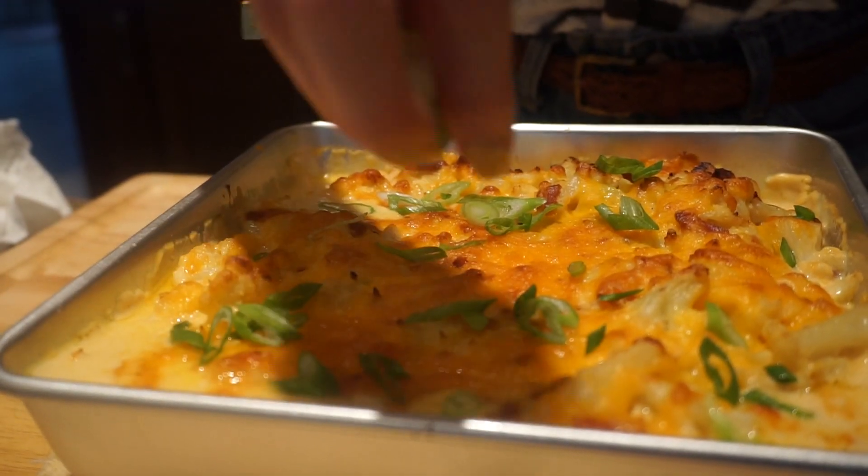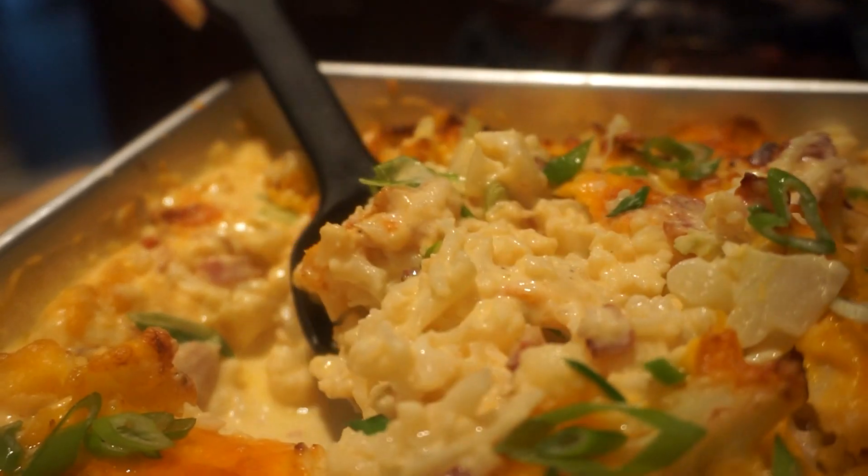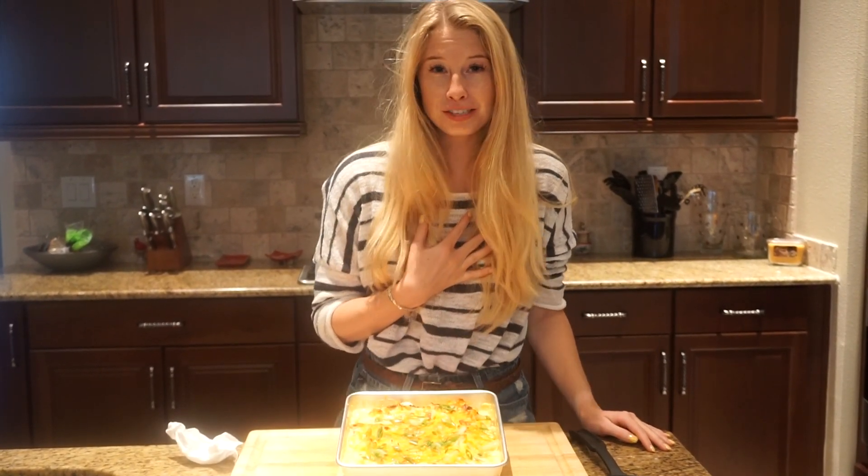Now give it a little sprinkle with green onions. Oh my goodness, this looks fantastic! I am so excited to show all my friends and family.